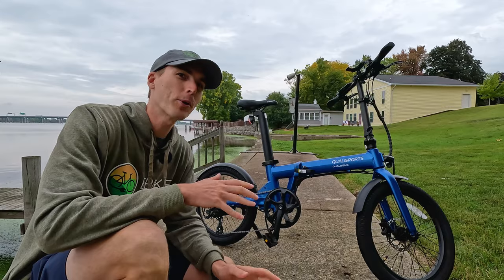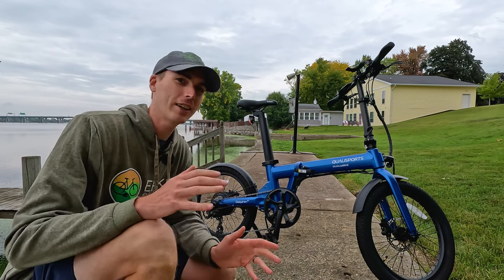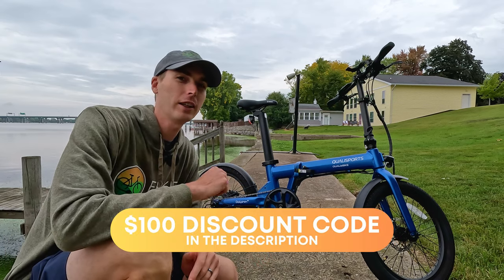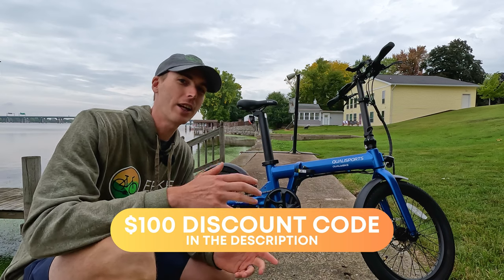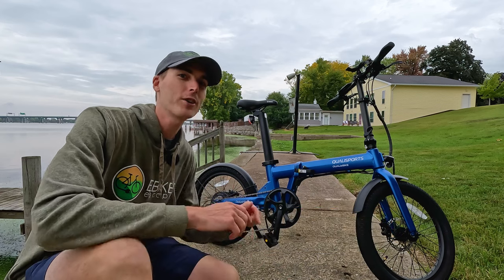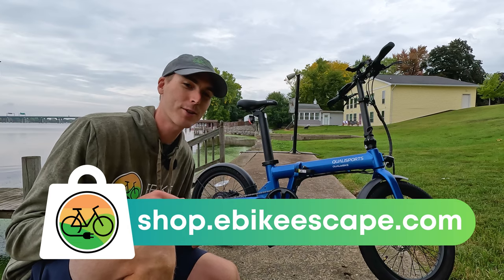So did you catch where both batteries are? We're going to get to that in a second. But first, if you are looking to purchase any electric bike, check out our links in the description. Using those affiliate links before you make your purchase is a free and easy way to support the channel and makes videos like this one possible. Thank you so much for your support. Also check out our shop at shop.ebikescape.com for some high-quality electric bike accessories.